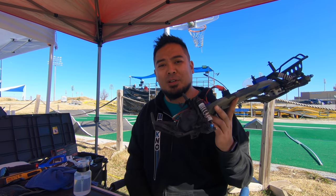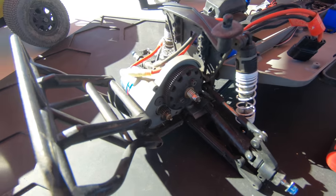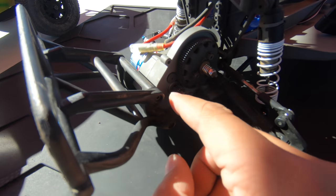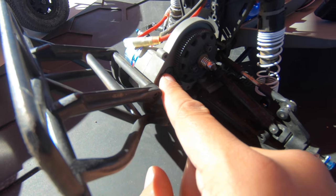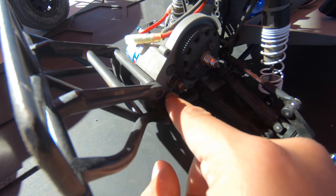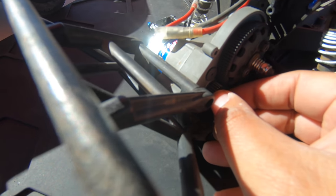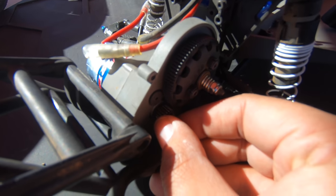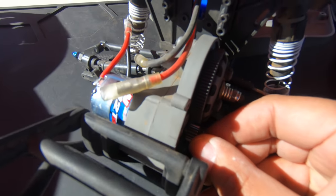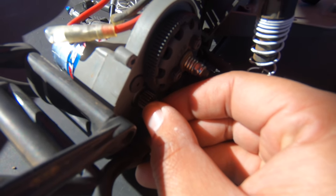Here are the gears in a spec Slash — they're not meshed right now. What I do is screw the top screw in just a little bit snug but still movable, and keep the bottom one loose. The very first thing you want to do is screw the motor in so it's flush with the motor plate — that way you can line the gear up. You want the pinion and spur gear to be perfectly lined up.